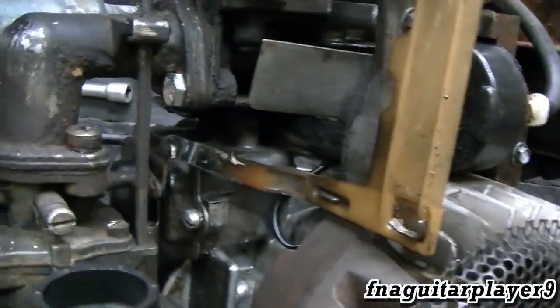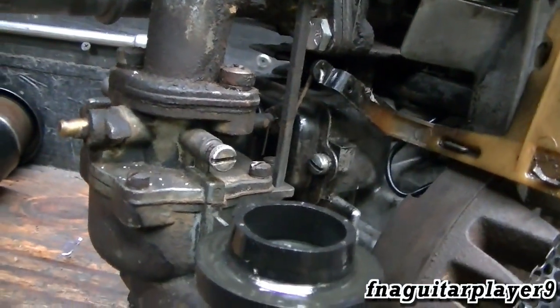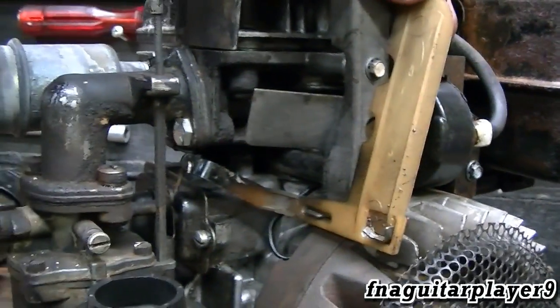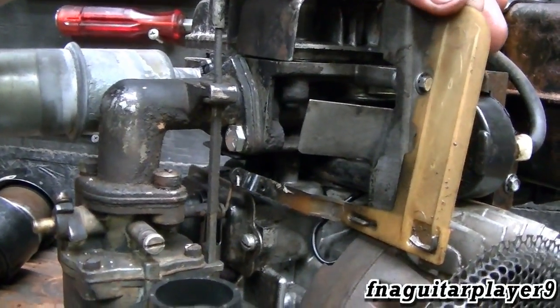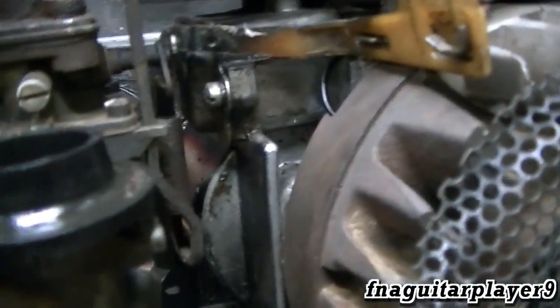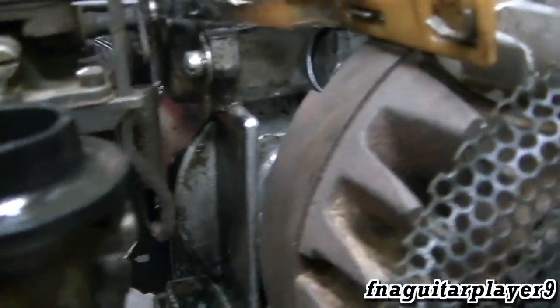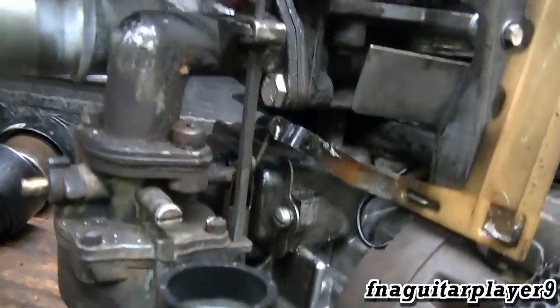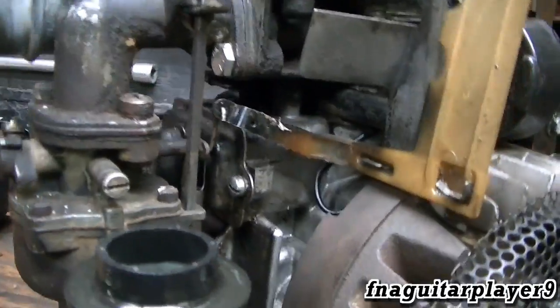When the engine is running, your airflow is going this way because this flywheel spins this way, and that's going to force it to idle. Then when your engine speed slows down, this is going to allow it to open up. Depending on how much tension is on that spring determines what RPM it's going to be regulated at. It's a typical governor system, just a little different with this rod here, and I think that's what's throwing everybody off.